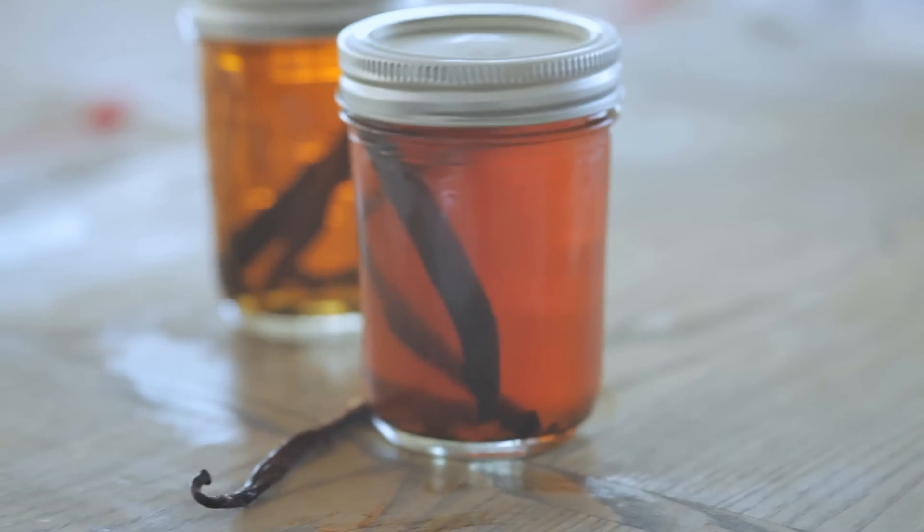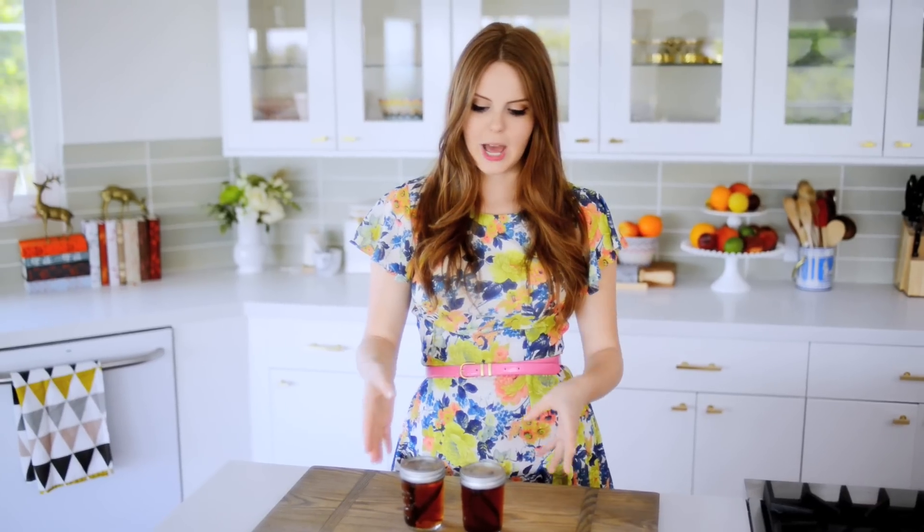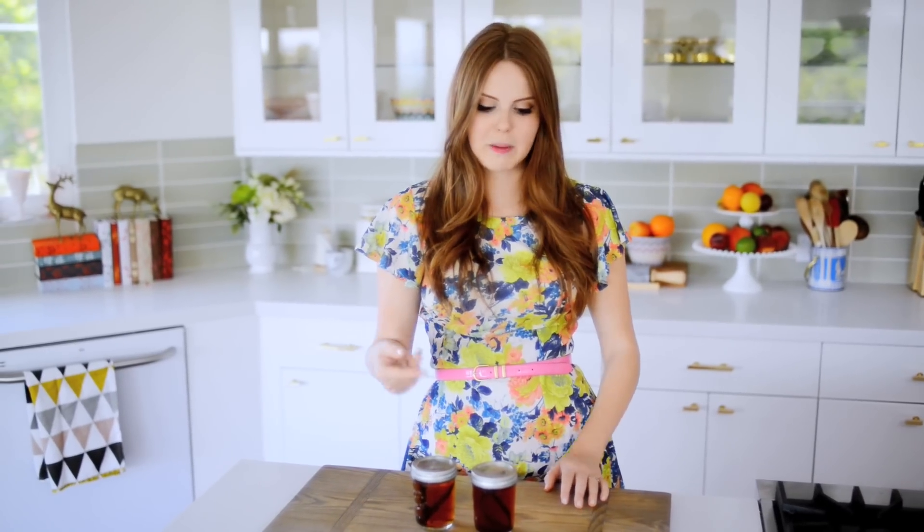If you wanted to make a lot more, you can add more vanilla beans and more whiskey. And also if you want this to happen quicker — if you want a faster turnaround time — just add more vanilla beans to a smaller amount of whiskey and it'll happen a little bit quicker. So that's it: super simple, really delicious, and such a perfect hostess gift.